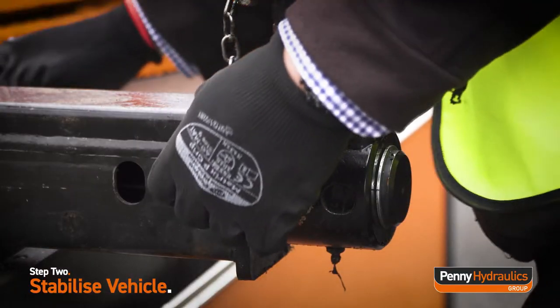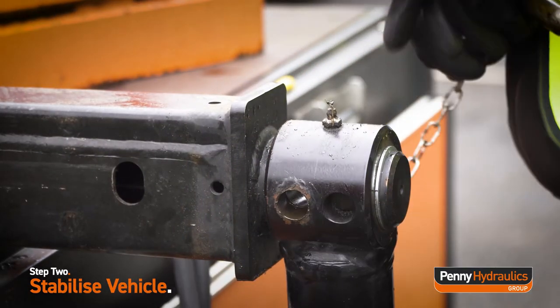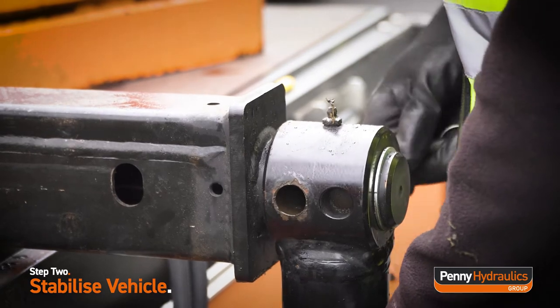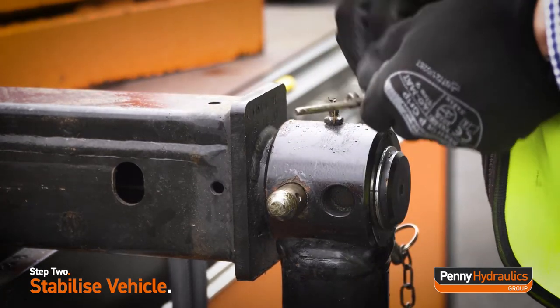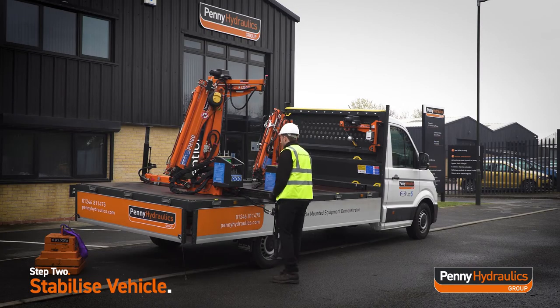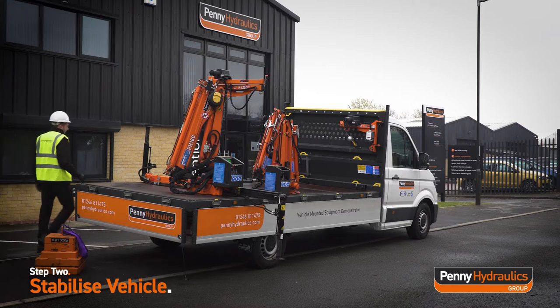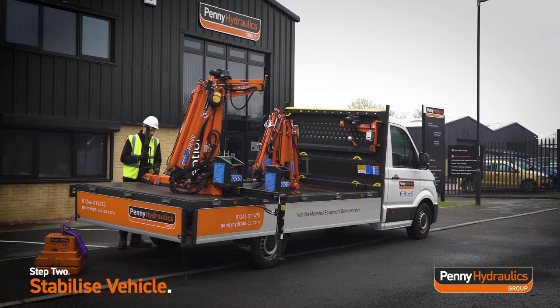Remove the locking pin, rotate the support leg 180 degrees, and reinsert the locking pin and linchpin. Repeat this process for the passenger side outrigger beam and support leg, ensuring the locking pin and linchpin are in place before proceeding.